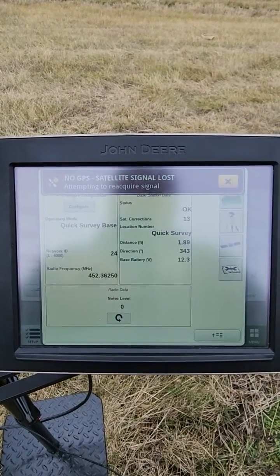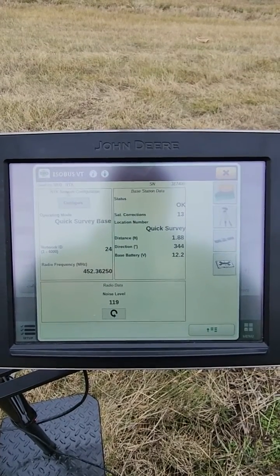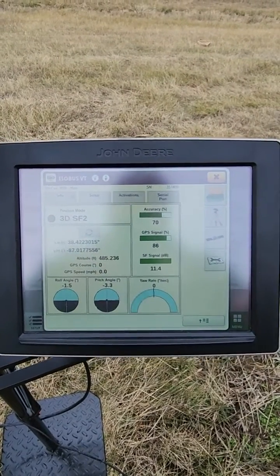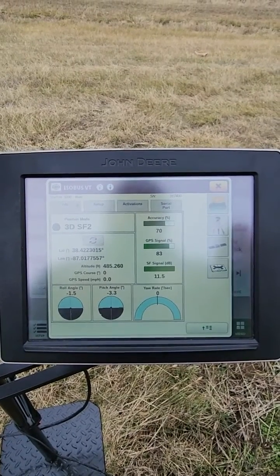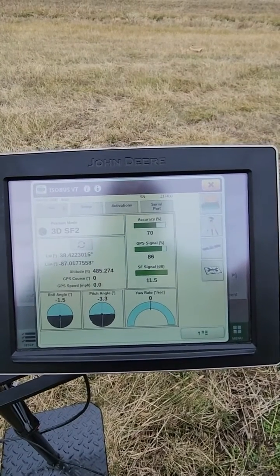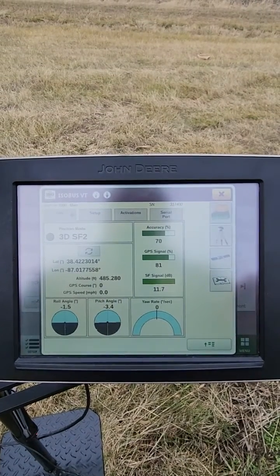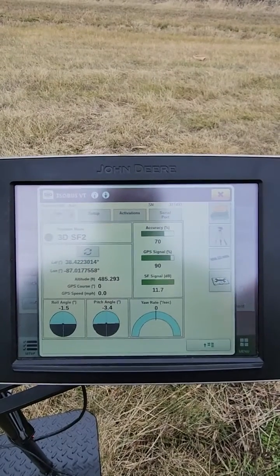Now this is set up as a base station. So if you take another RTK receiver and put in the network ID and the radio frequency that I have listed here, it'll attach to it. But this does not take the place of an RTK base station. The reason that we would use something like this is if we're doing something in a field that requires precise elevation accuracy. We can set this up and it'll be close to the other receiver we're using and we're going to know it's going to be accurate, but this does not have very much range.